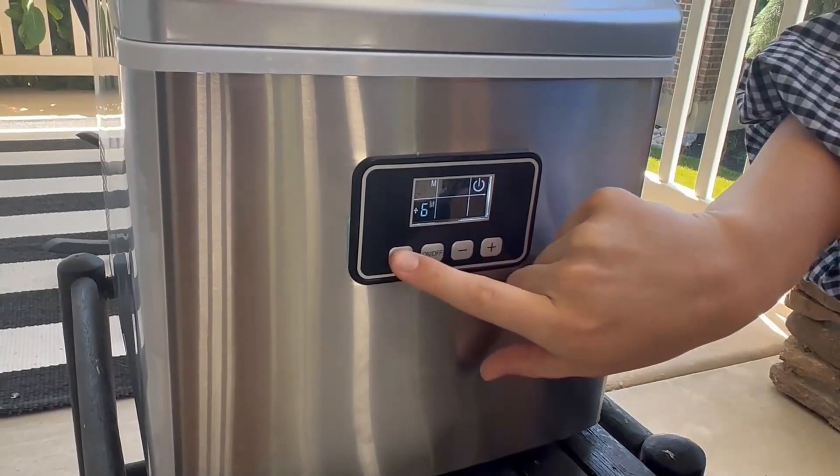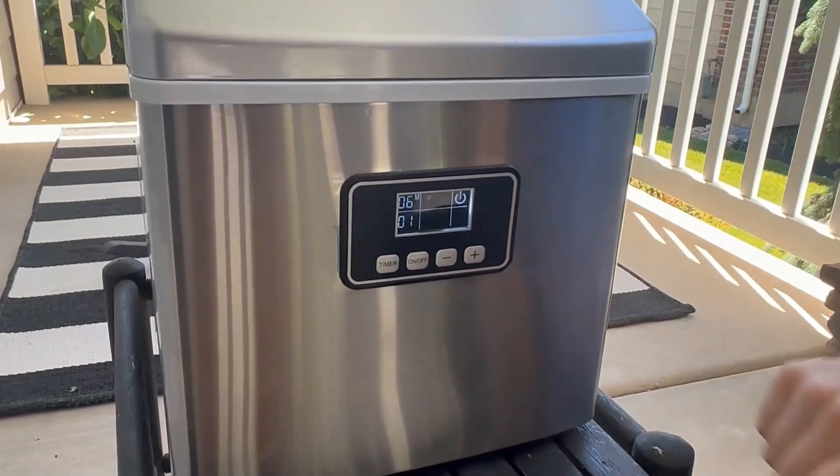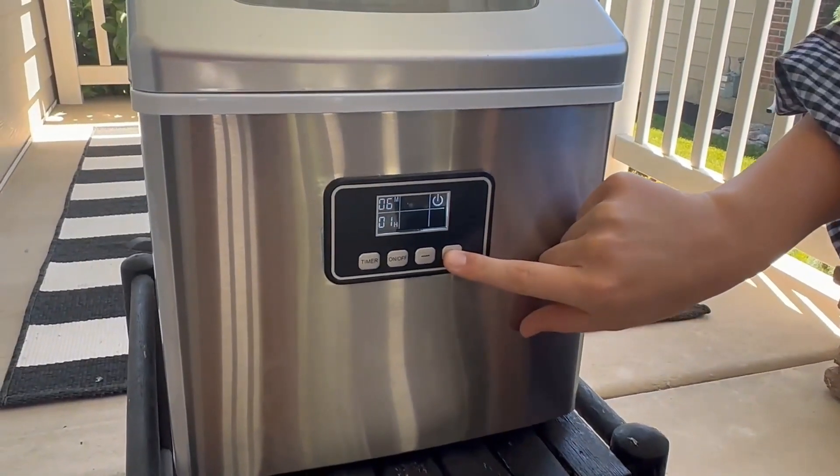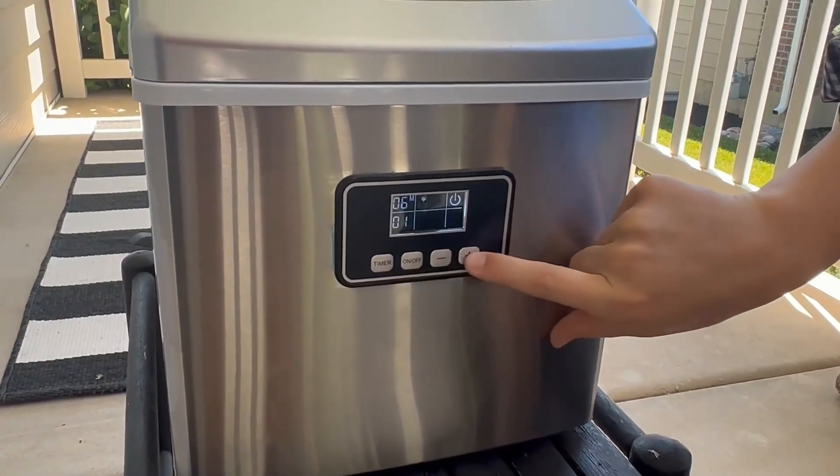Keep the tabletop ice maker upright for 24 hours before first use for optimal results. Ideal for home, office, kitchen, bar, or coffee shop.